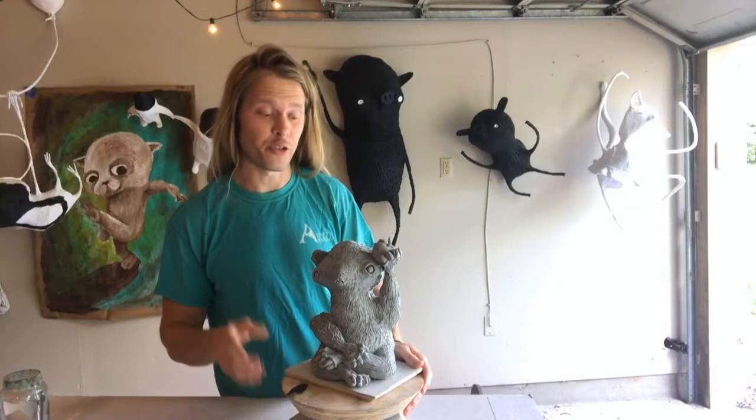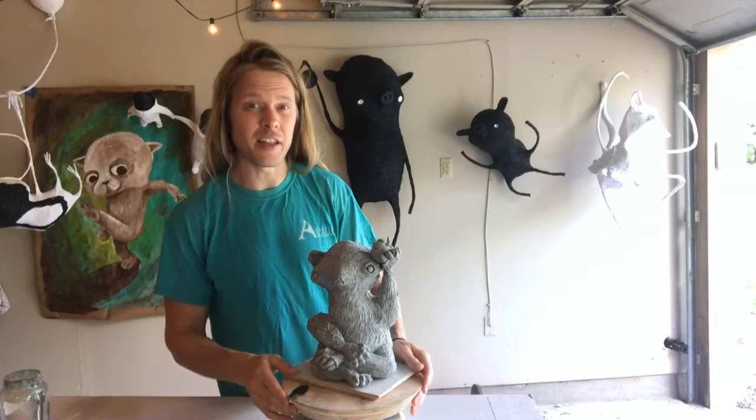Hi there, I'm John Nelson from the Doherty Art Center and today we're going to take the ceramic sculptures we made in previous tutorials and we're going to learn a very simple but effective way to add glaze that really pops out those textures.